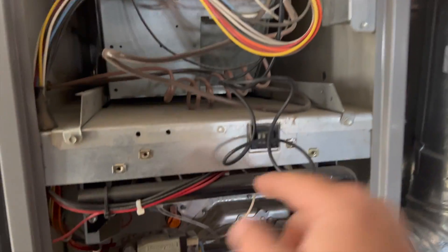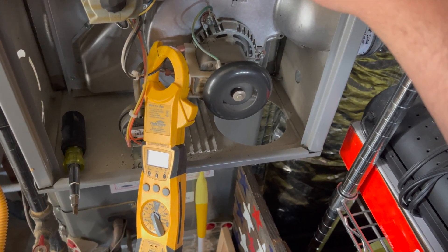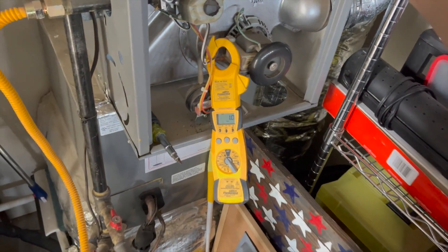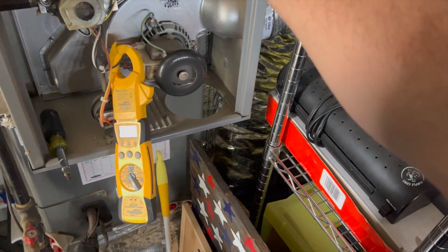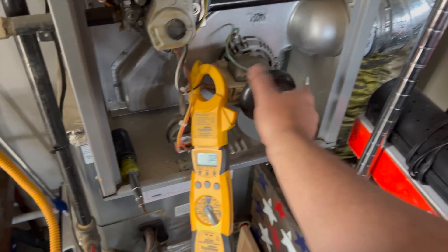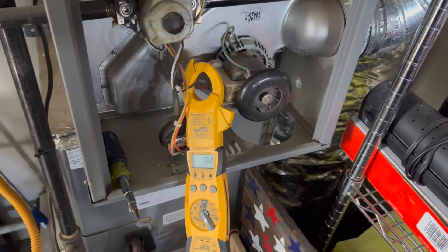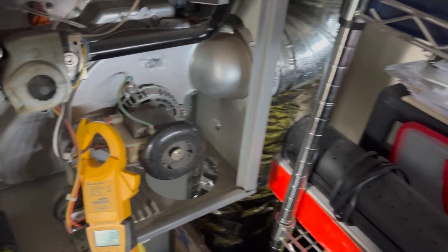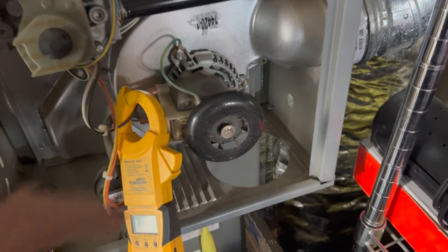We're going to jump R to W to test it. That sounds terrible. The pressure switch just opened again, so it's definitely done — that's terrible. Oh yeah, that's already red hot and it's only been running for a little bit. Let's get a temperature reading — 120 degrees, and I only ran it for less than a minute. We've got to find a new inducer.